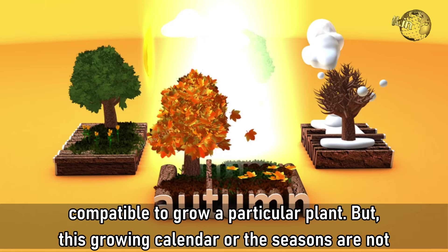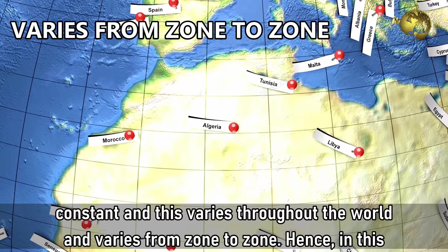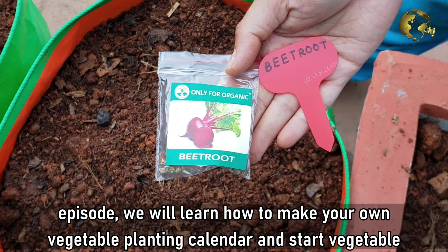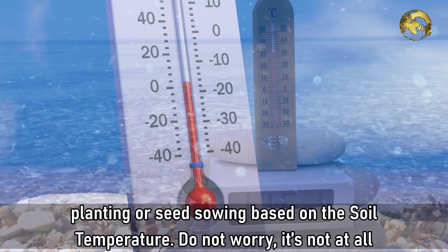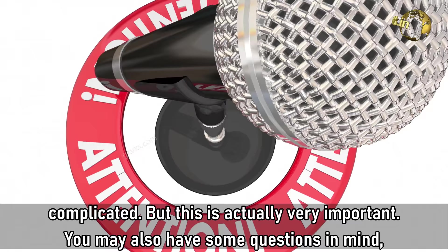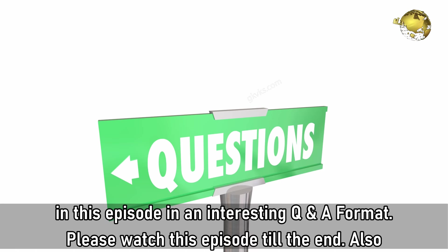This growing calendar or the seasons are not constant — they vary throughout the world and from zone to zone. In this episode, we learn how to make your own vegetable planting calendar and start vegetable planting or seed sowing based on soil temperature. It is not at all complicated, but it is actually very important. You may also have questions like why only soil temperature and why not air temperature. We will answer everything in this episode in an interesting Q&A format.